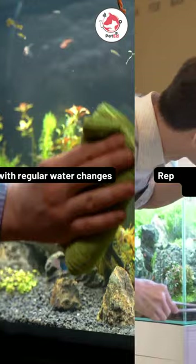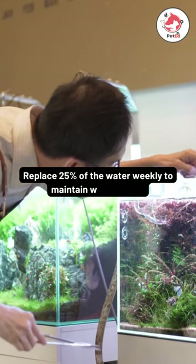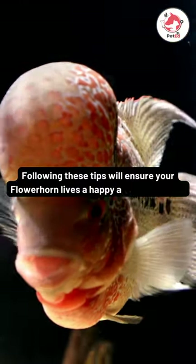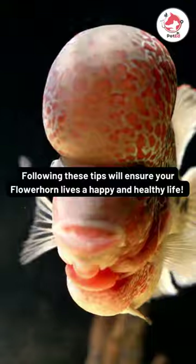Keep up with regular water changes — replace 25 percent of the water weekly to maintain water quality. Following these tips will ensure your flower horn lives a happy and healthy life.